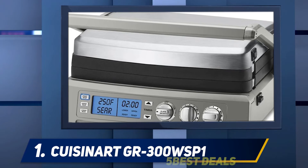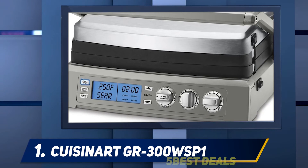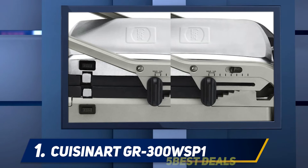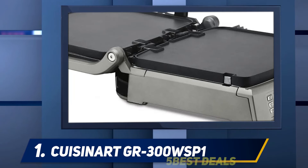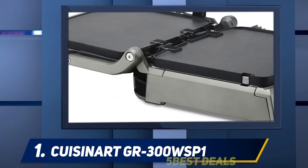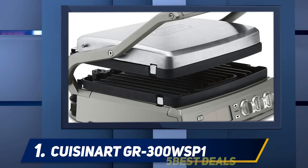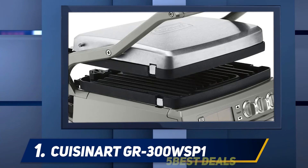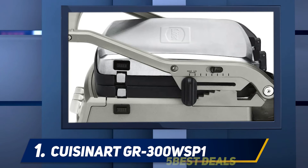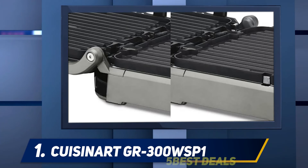It is small enough to remain on a kitchen counter or to easily store in a closet or cabinet. The grill can open up flat and has dual temperature control, meaning each side of the grill can be heated to a different temperature. This makes it an excellent choice for cooking a variety of foods simultaneously — such as bacon on one side and pancakes on the other. It has an astounding 240 square inches of cooking space when fully open, making it fantastic for large families or backyard parties.